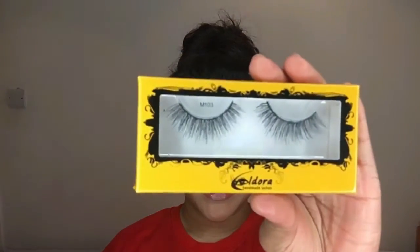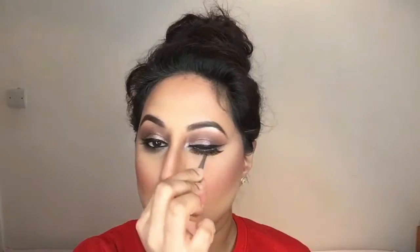For lashes I'm taking the Eldora false lashes in the shape M103, which is one of my new favourite shapes because they look so natural and are so easy to apply. And that is the look complete!